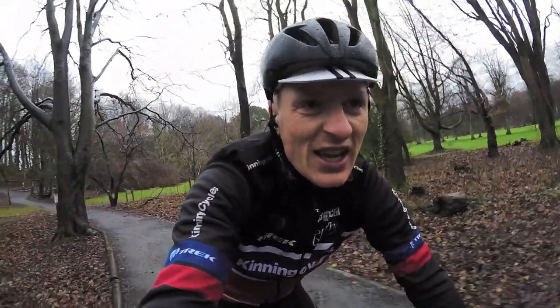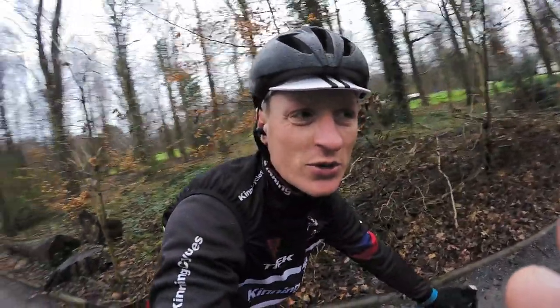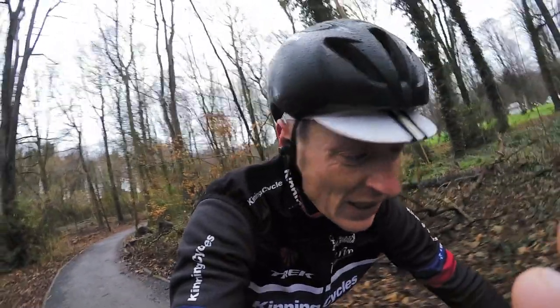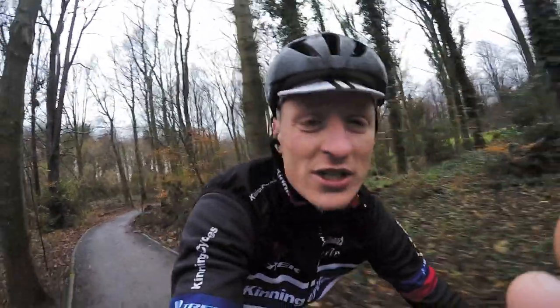Went to pedal up a curb, fell off. So yeah, thumbs up. The clutch mech seems to be doing a good job — no chain slap against the stays. Thumbs up. Let's get in here and see what it's like for washing and see how the pit punnies are going.